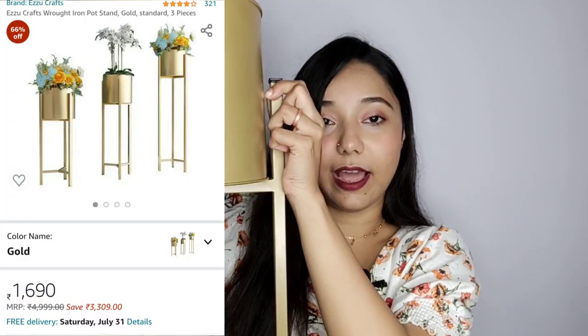Now moving on to the fourth product — these very beautiful planters. This smallest one is made of sleek metal and the quality is quite nice; they are really sturdy. You get three planters in a set. This is the largest one — it's a very decent size. The dimensions of these planters will be mentioned on screen. The price is a little expensive — I paid Rs.1690 for the set, which I think is a little bit extra. The quality is great, but the price could have been a bit lower.